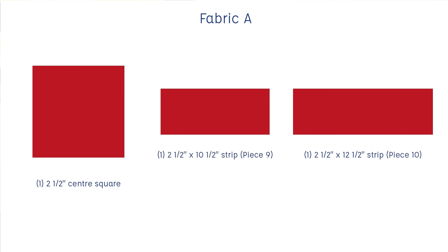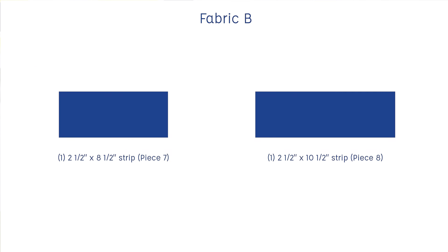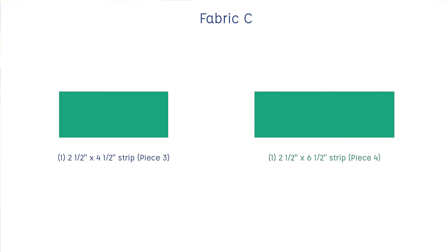To make this block you'll need: in Fabric A, a two-and-a-half inch square for the centre square, a two-and-a-half by ten-and-a-half inch strip for piece nine, and a two-and-a-half by twelve-and-a-half inch strip for piece ten. In Fabric B (the blue fabric), a two-and-a-half by eight-and-a-half inch strip for piece seven and a two-and-a-half by ten-and-a-half inch strip for piece eight. For Fabric C (the green fabric), a two-and-a-half by four-and-a-half inch strip for piece three and a two-and-a-half by six-and-a-half inch strip for piece four.